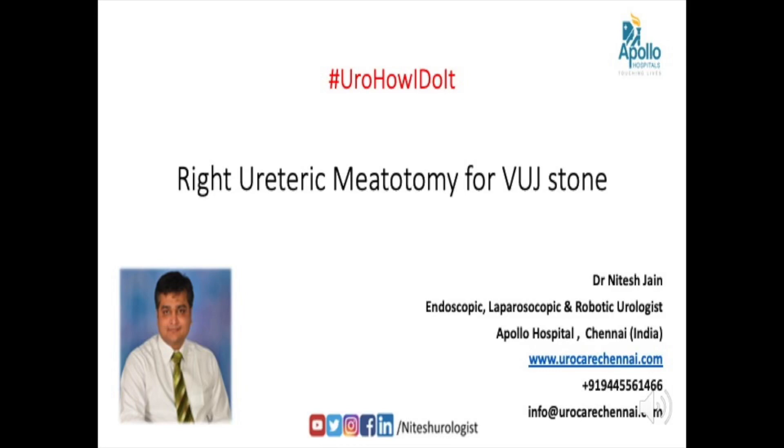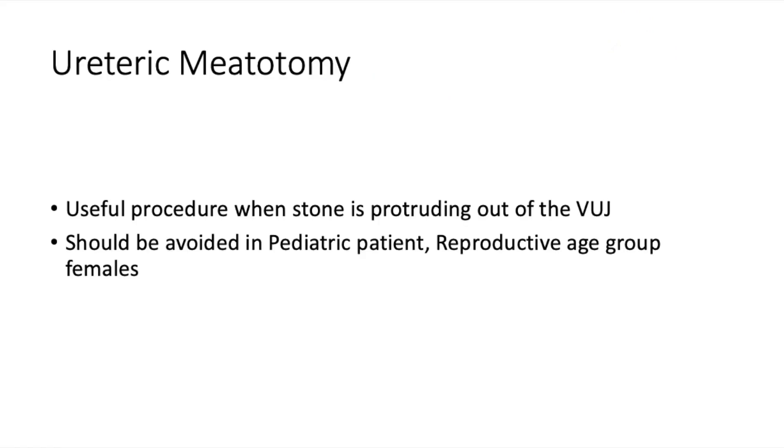Hello everyone. Today I will be speaking to you about ureteric meatotomy for a VUJ stone. Meatotomy is a useful procedure when the stone is protruding out of the VUJ, but it should be avoided in pediatric patients and reproductive age group females.